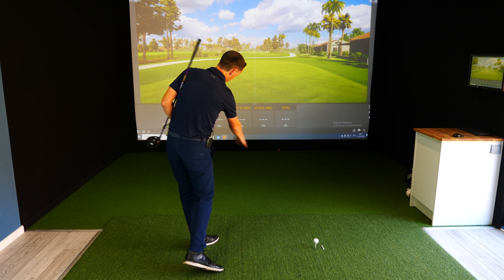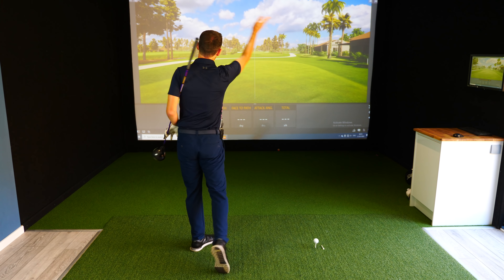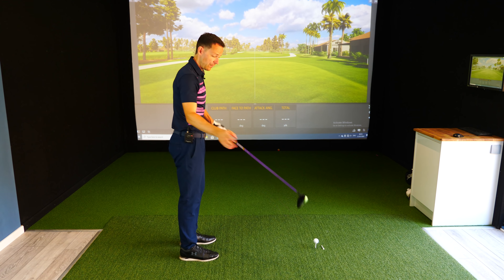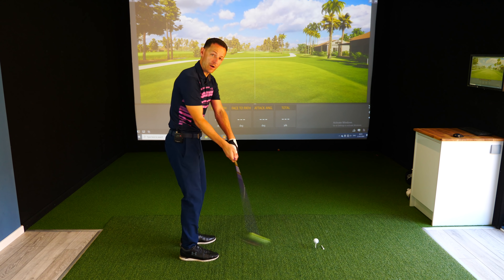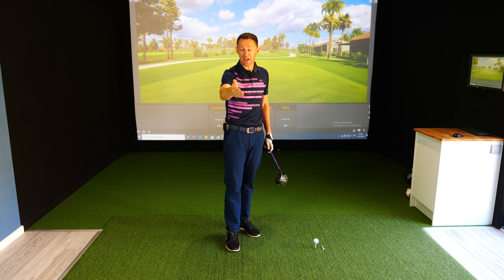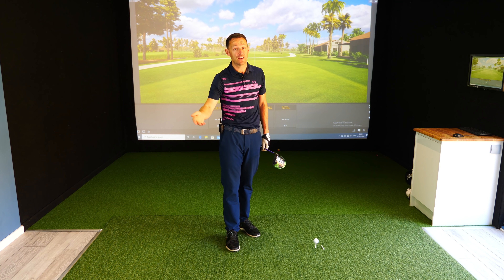The club path was swinging to the left of the target. His face was open to that path and he was literally creating these big, booming slices. He was trying to correct that — understandably, the face was wide open, so he tried to close the face on the way through. The problem is how he was doing it was costing him loads of yards and he wasn't getting any straighter whatsoever.